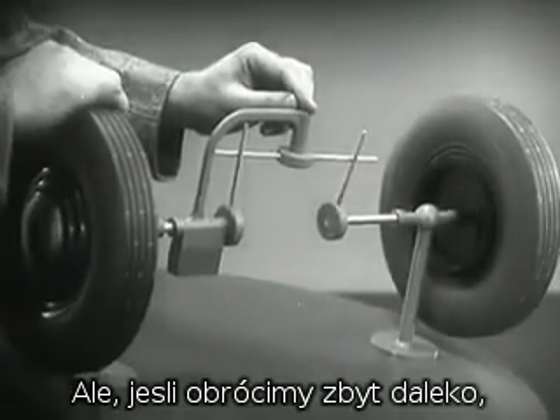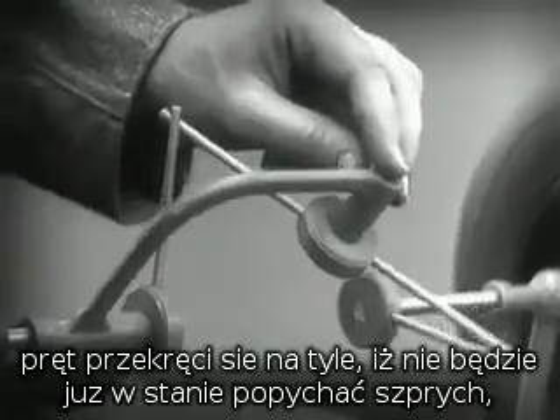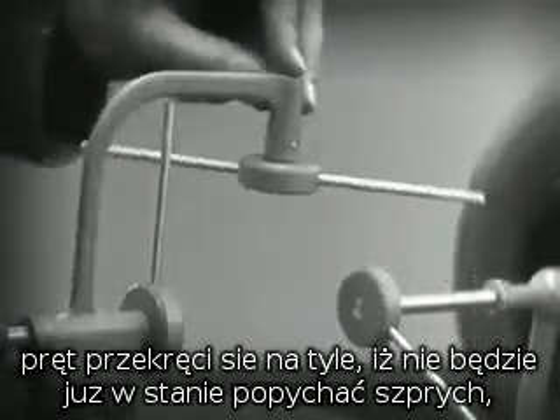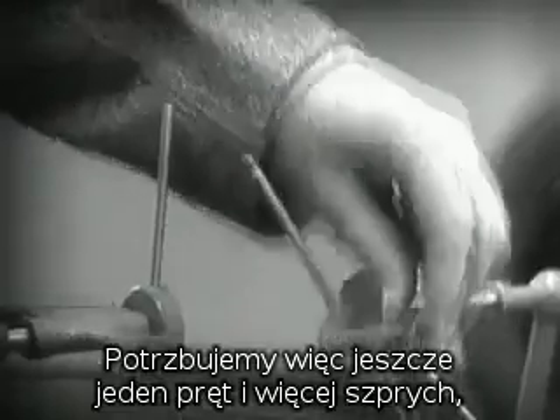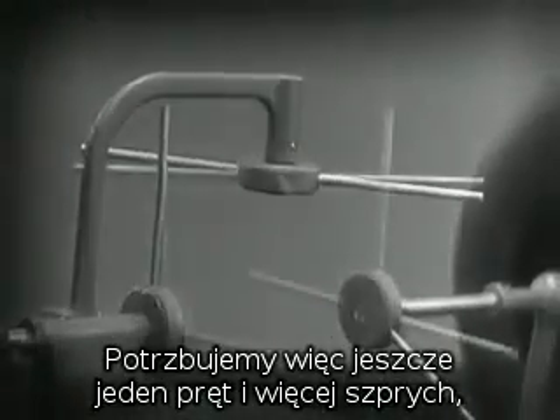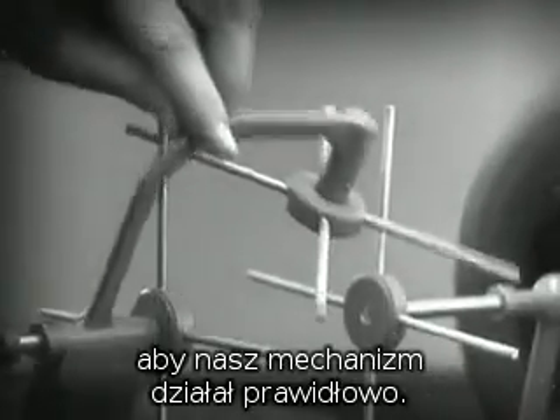But, if turned too far, the bar will swing around until it won't drive the spokes that turn either wheel. We need another crossbar and more spokes to carry on the job.